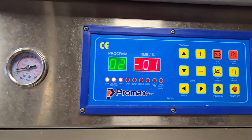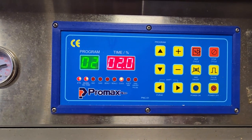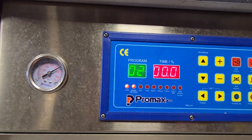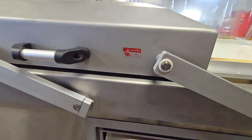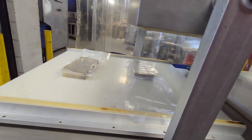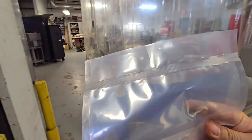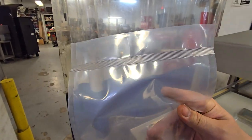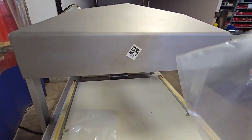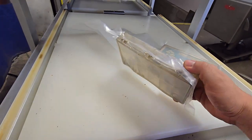And just to show you that cycle — sealing, cooling, and then release with air going back into the chamber, the lid lifting up. We'll go ahead and move the lid out of the way so we can see once again very nicely sealed bags, beautiful seal bar, and a really nice strong seal on both these bags.